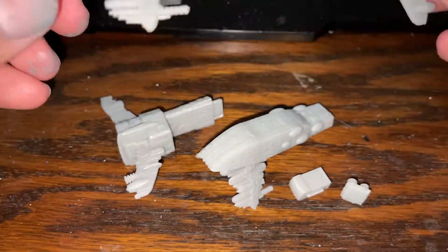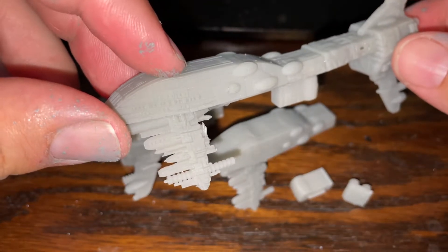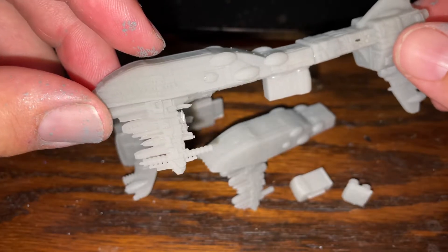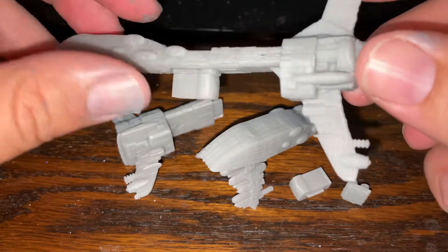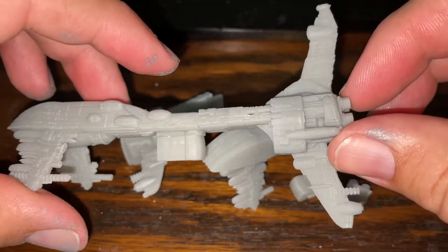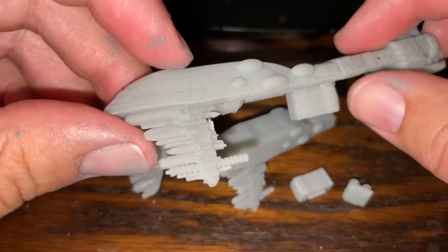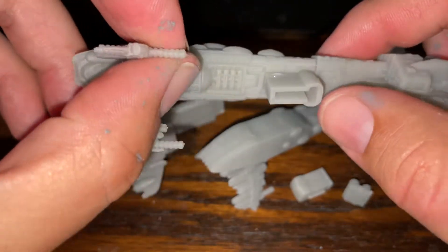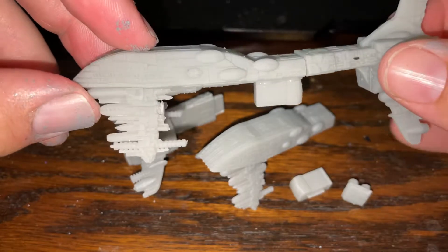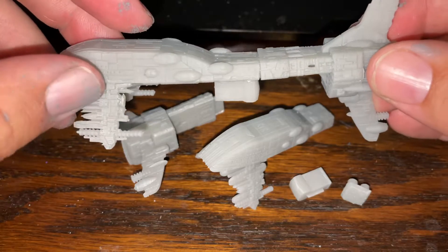Today we're taking a look at the O'Neill Creations. This is the Assault Frigate Mark I Class 6. This comes in a couple different varieties, and it comes pre-supported or unsupported. I think for this one you should try and support it yourself for a lot of the parts. I'll show you why in a little bit, but we're going to build it real quick and we'll talk about it.